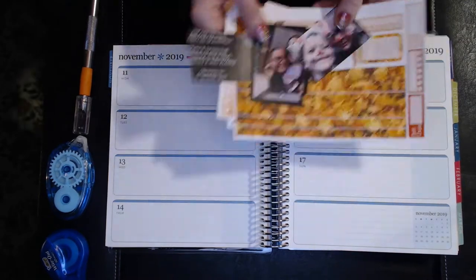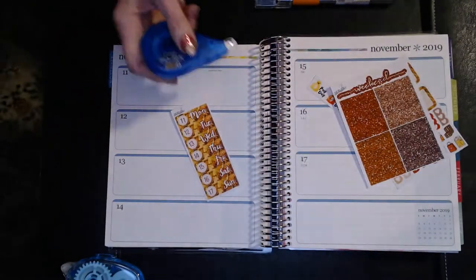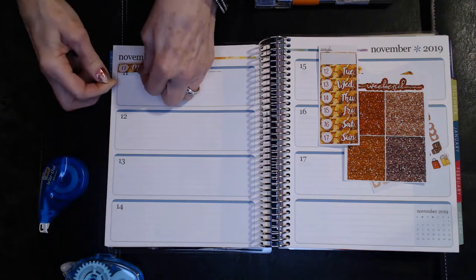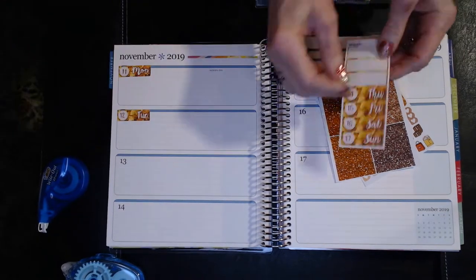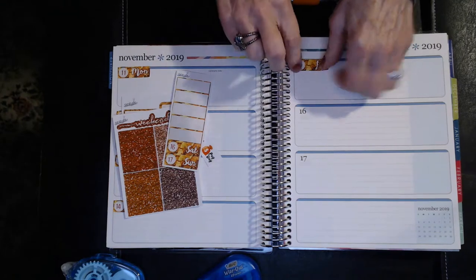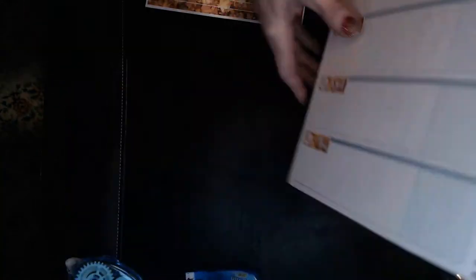I'm going to start by laying down the date stickers. I've already added the numbers to the days of the week and I just need to white out the bottom so they fit well. Normally I put these on the bottom of the blue divider strip, but this time I tried something different and put them on top, thinking it would give me a bit more room. I'm also thinking I can save a few pennies by not running the washi strips all the way across.